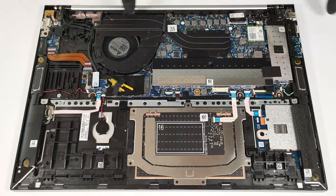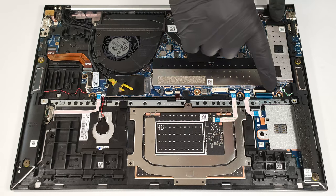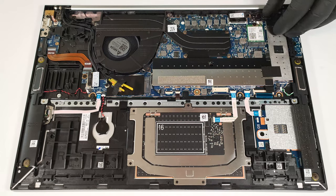The metal shrouds protecting the memory zone and SSD can be removed by gently lifting the attached fabric handles.